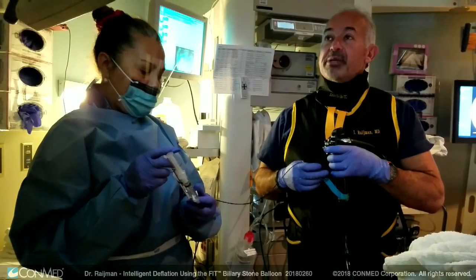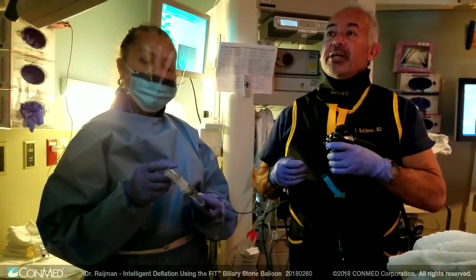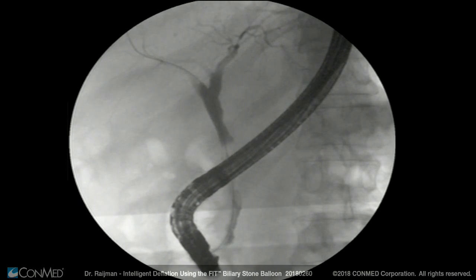So what I will do is unlock the balloon. As we unlock the balloon, I can gradually but persistently pull it back, covering the entire biliary tree without causing any type of trauma.